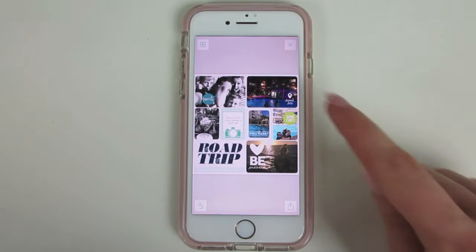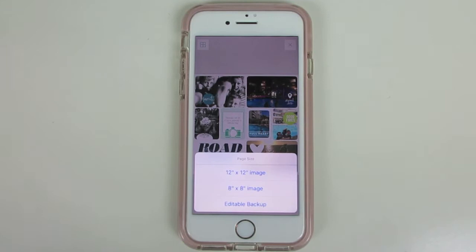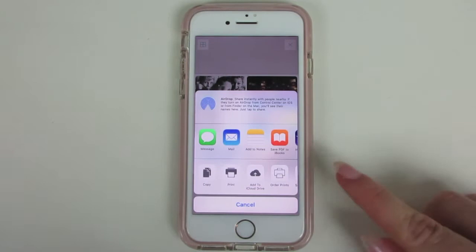When I've finished a layout, I click down at the bottom, select export, and whilst I only print my books in 7x7s, I always choose to export as a 12x12 image because it means I'm exporting a larger file, so the quality will be a little better. You can choose where you save it, but I would recommend saving it to Dropbox.